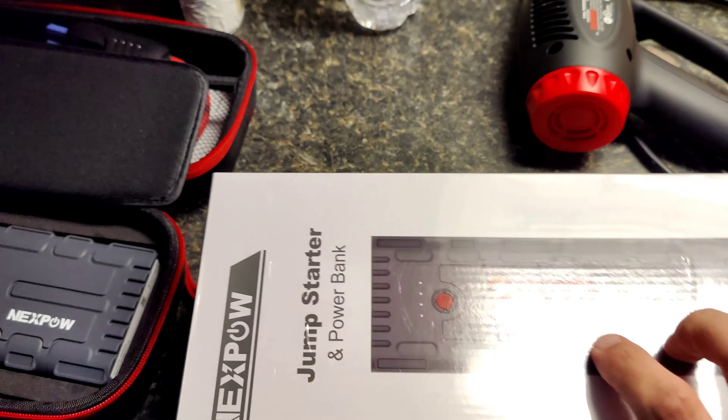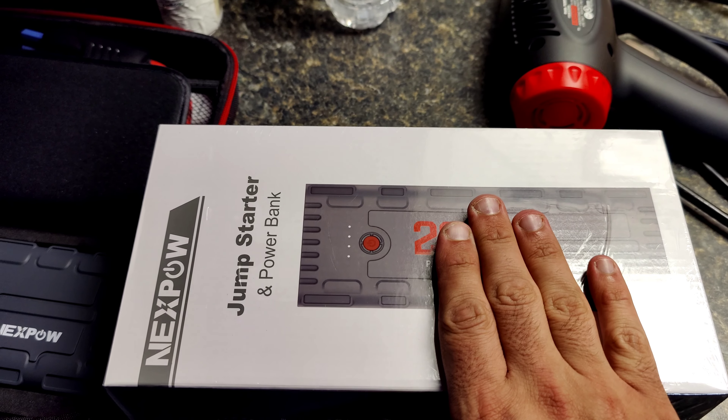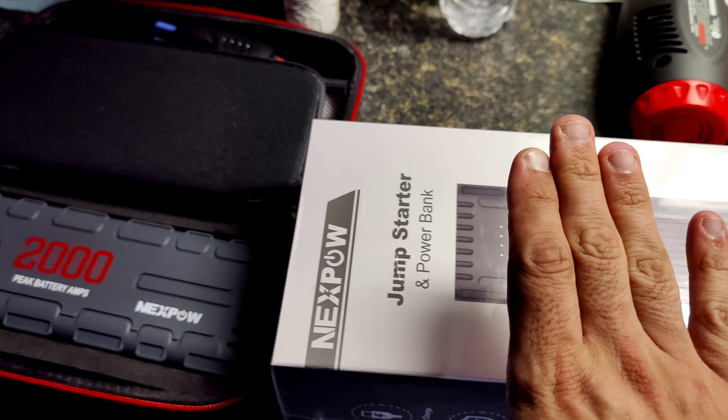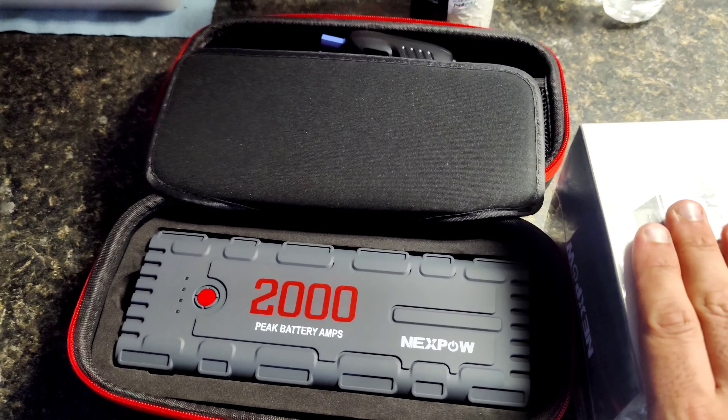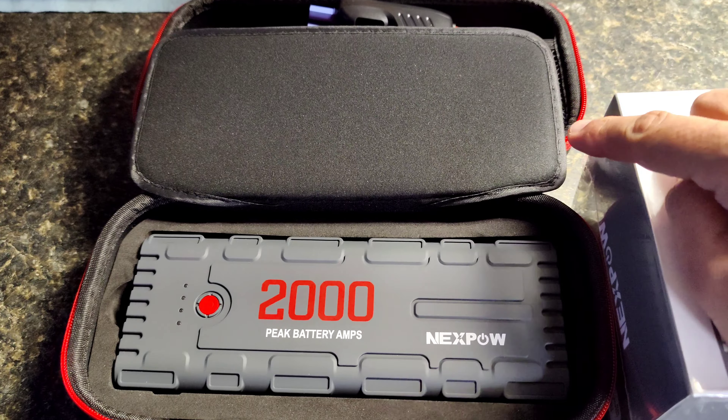It was completely dead earlier and I started it once, so let's see if it'll start again. It's telling you how many volts are being charged to the battery.